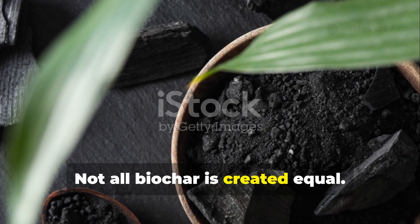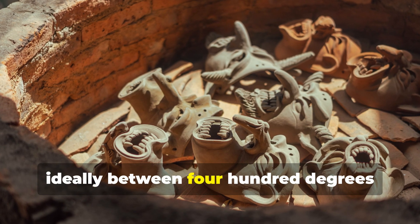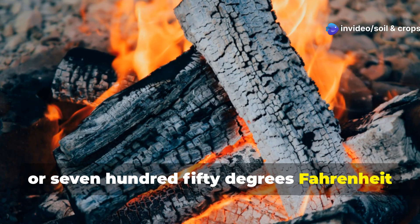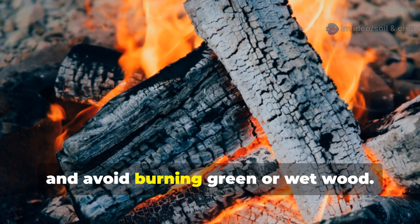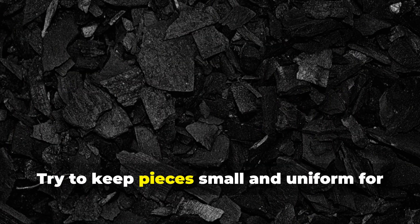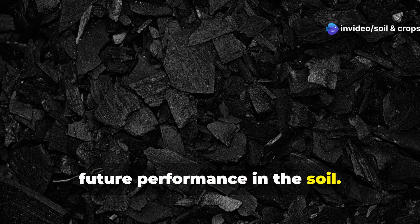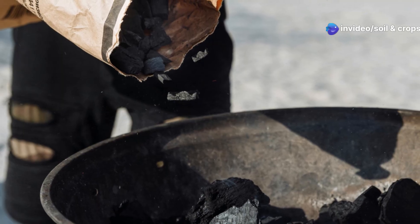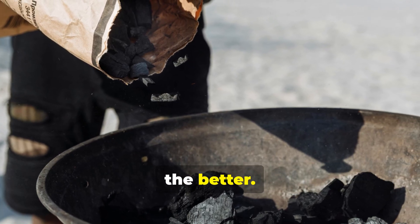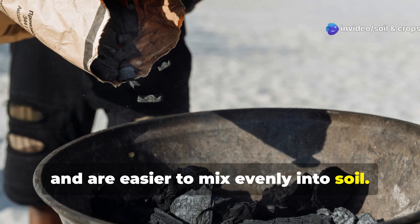Not all biochar is created equal. For the best results, keep your fire temperature consistent — ideally between 400°C and 700°C (750°F to 1300°F) — and avoid burning green or wet wood. The drier the material, the cleaner the burn. Try to keep pieces small and uniform for more complete carbonization and better future performance in the soil. Once you've made your batch, crush the char into small pieces — the finer the better. Smaller particles have more surface area and are easier to mix evenly into soil.